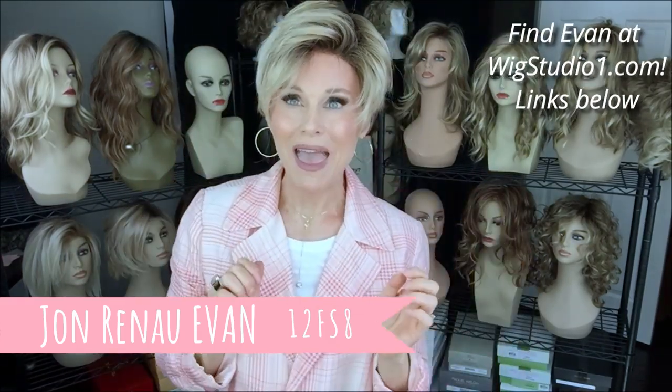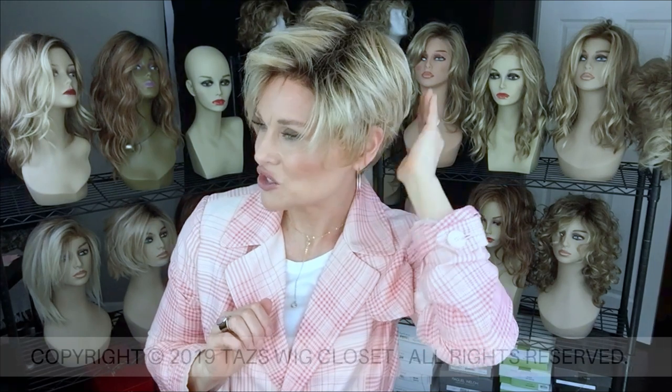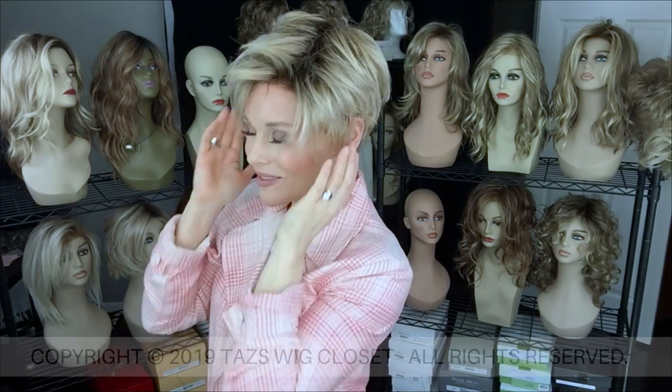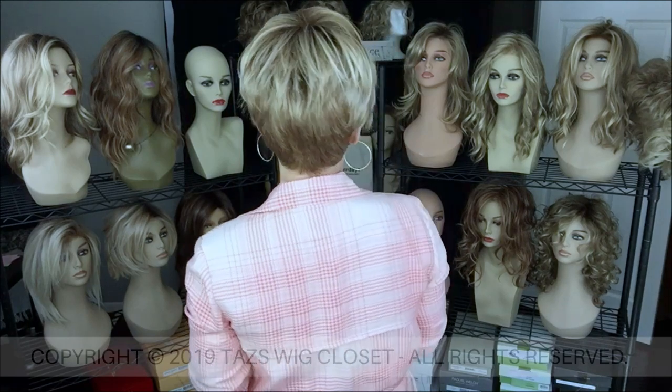As opposed to the Meg, this only has a 1.75-inch nape on Evan, and there's none of the shaggy texture. It's kind of a sleek, tapered back down into that shorter nape. The price point is much lower on Evan too — I just thought I would point that out. But the way it lays around the face and so forth, it would make a very nice sister style to Meg.